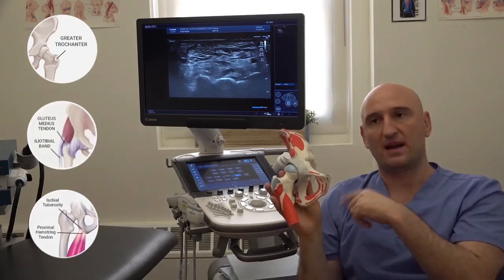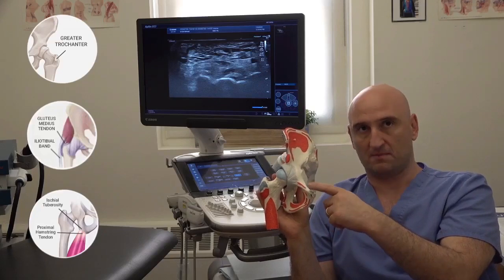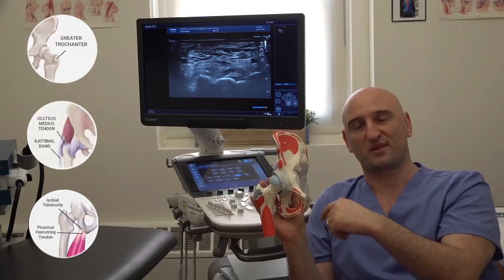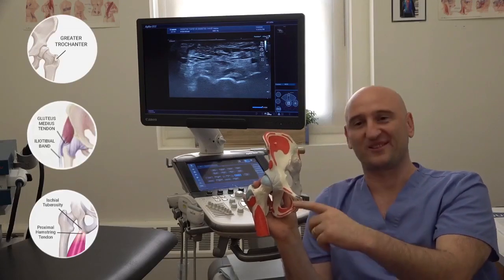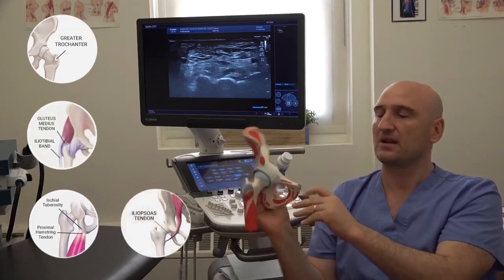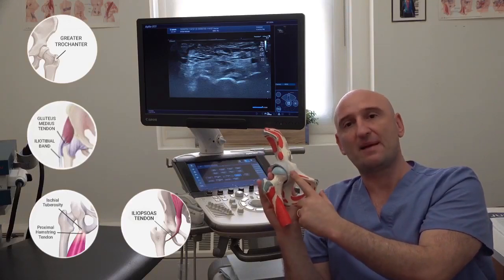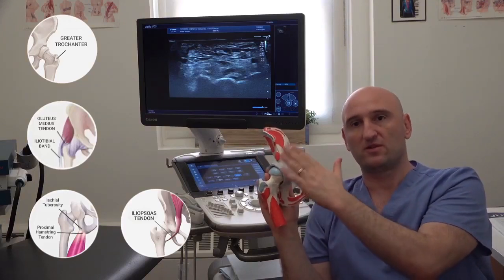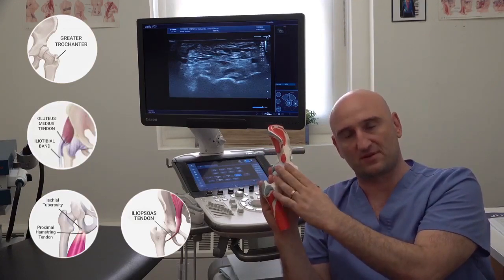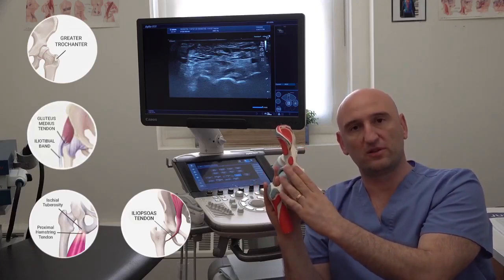Going back to the joint — I talked about the labrum being intraarticular, but there is an extraarticular cause to intraarticular labrum pathology. Returning to the psoas, which is snapping in front of the joint — it's known that the psoas tendon, when it's snapping, can destroy the labrum. So these clicks, even though they are extraarticular and on top of the joint capsule, can damage the labrum and should also be looked at.